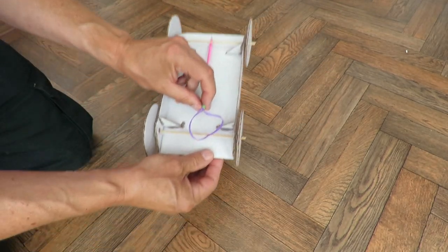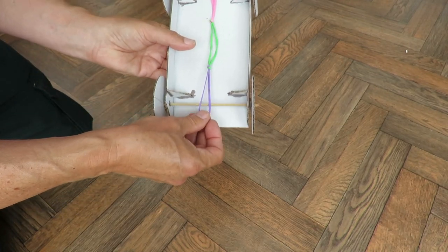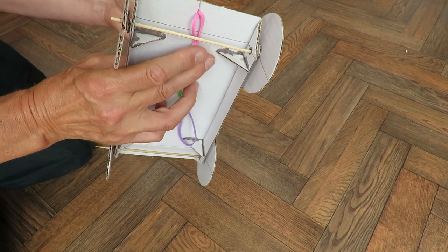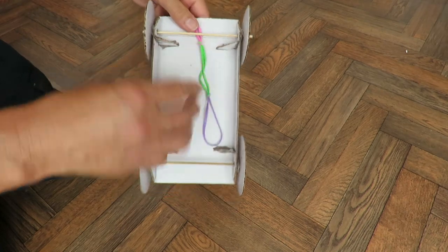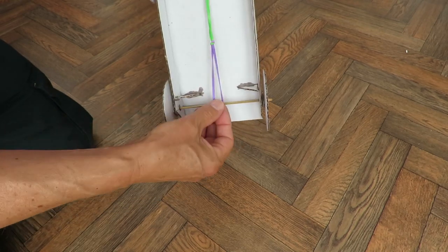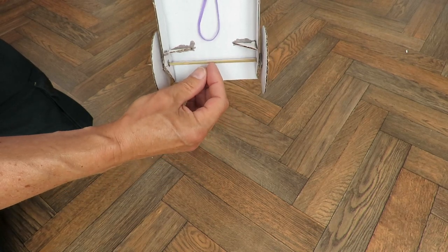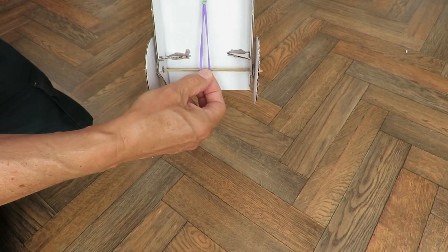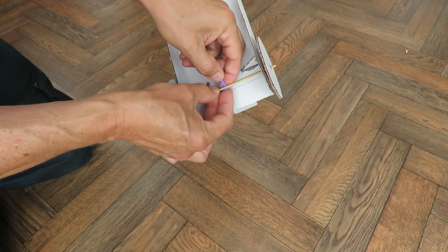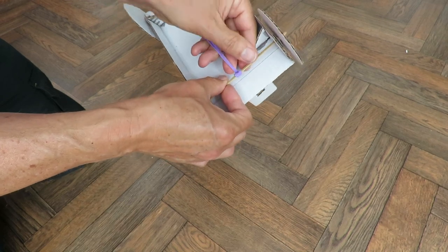Now we've actually got three rubber bands here — that's too many really, that's too long. I'll try adjusting that. You want it so it actually falls off the axle when it's finished. You could glue a little piece of wood on there to make a T shape, so you've got something to hook the rubber band on. Or you can do what I do: just put the rubber band over there, roll it around, so it's holding itself in place.